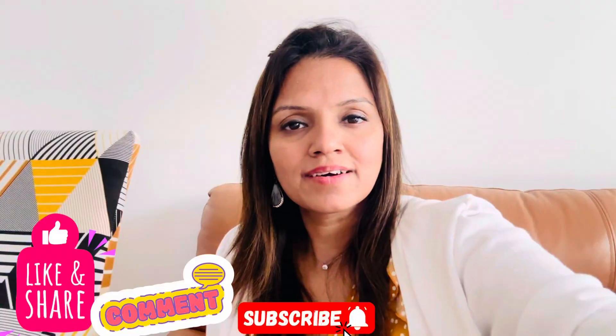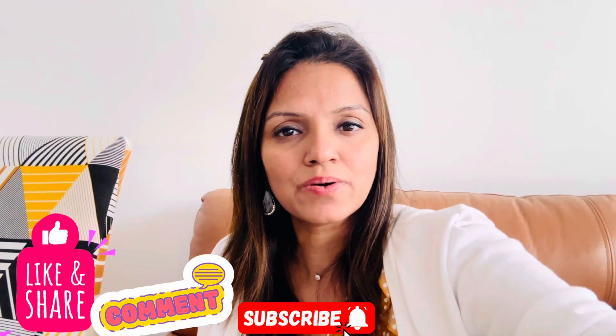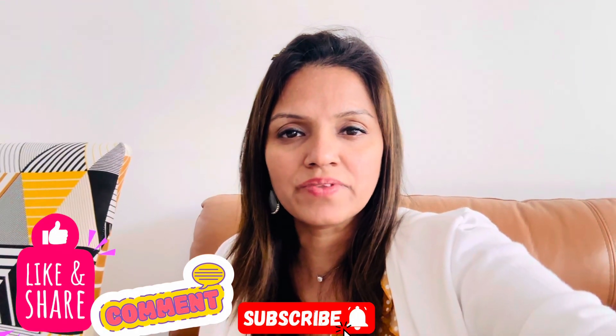Friends, I am going to eat lunch now. I will see you in the next video. Please like, share, and subscribe to my channel, and press the bell icon so you get notifications of new videos.